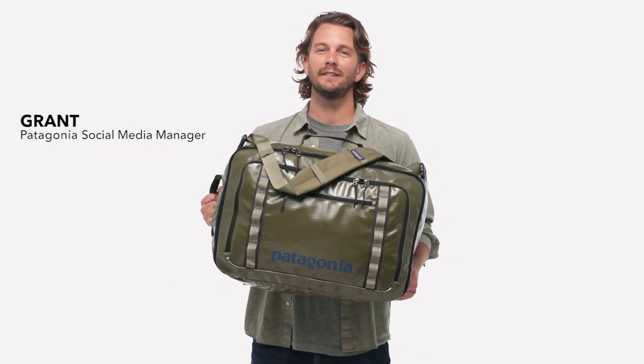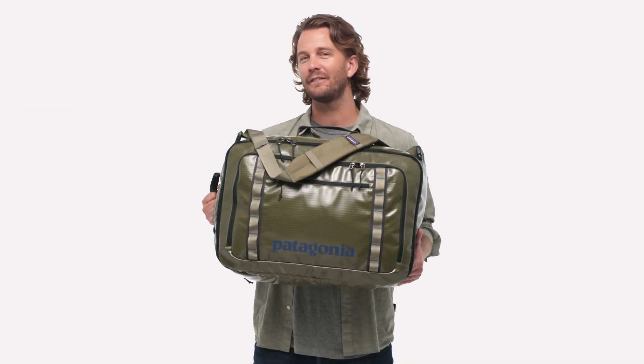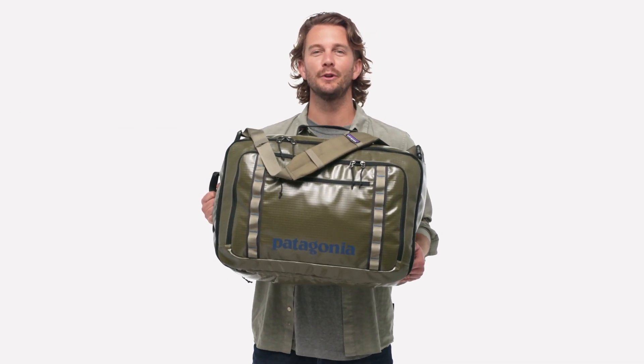Designed to meet most carry-on requirements, our super burly, soft-sided Black Hole MLC is the toughest travel bag you'll ever stuff into an overhead bin.